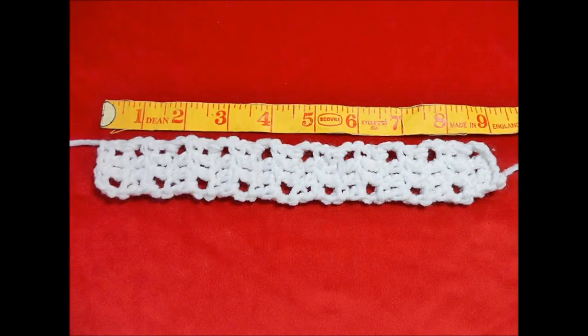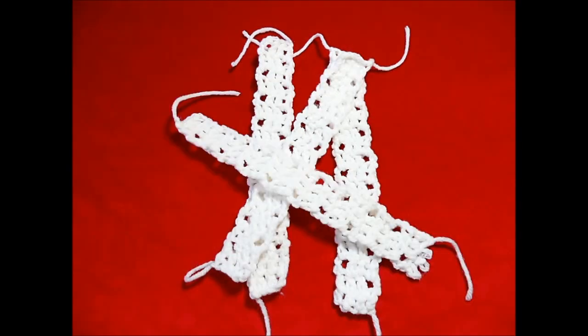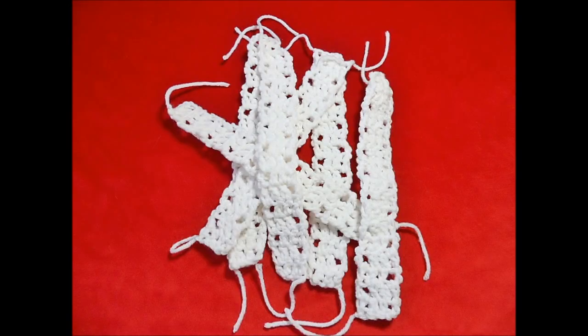My pillow is nine inches by nine inches, so my strips are nine inches long. Keep making strips until you reach enough to cover the nine by nine patch twice. I made 12 strips.